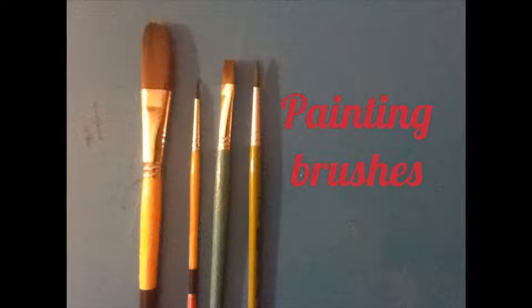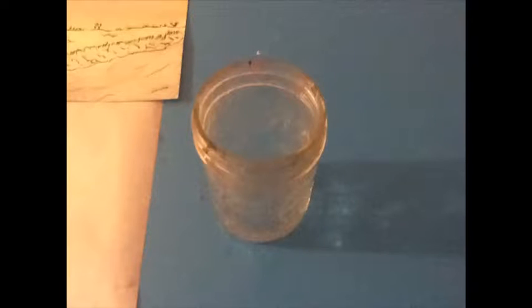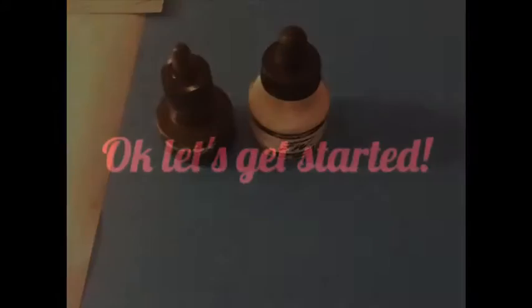You can use whatever you want but I use two big wash and two fine brushes. Then you'll need watercolor paper, water jar, mixing container to mix color, India ink, and now we'll get started.